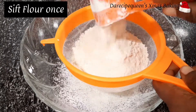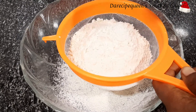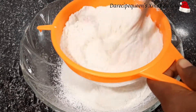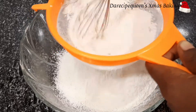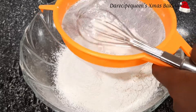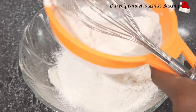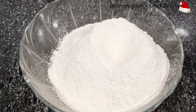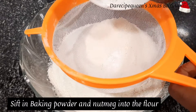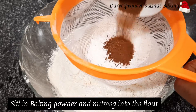I used all-purpose flour and I sift it just once. Then I sieve in my baking powder and my nutmeg powder into the flour.